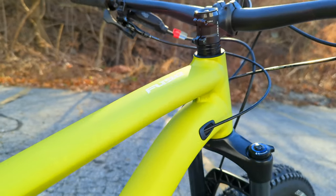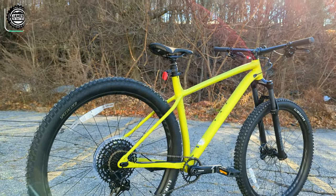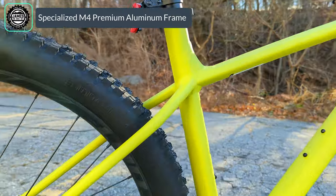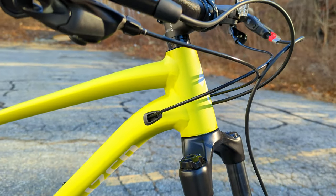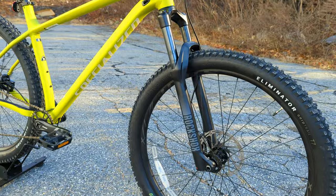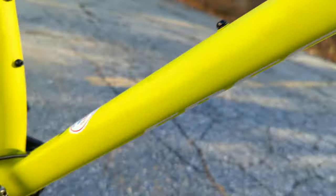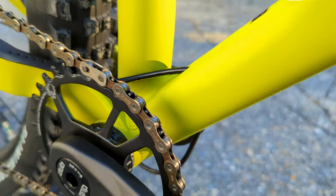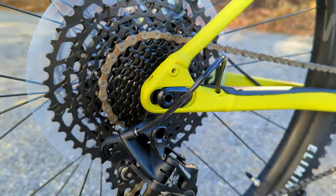Diving into the frame on the comp version, the comp and expert share the same frame using Specialized's M4 aluminum. It's got nice smoothed out welds and is a good looking bike. It has a tapered 1-1/8 to 1-1/2 inch head tube going down to the 130 millimeter suspension fork. You can see internal cable routing through the bike with clean exits on the bottom and top, jumping back into the chainstay and driving internally to the rear derailleur.